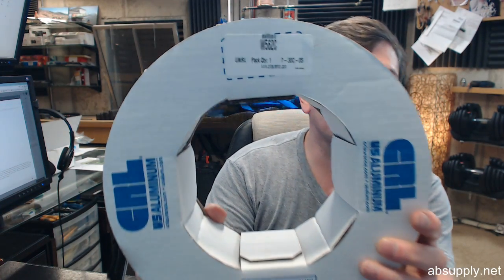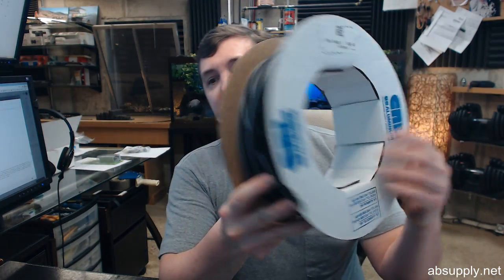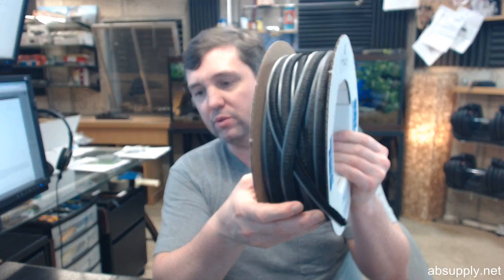Hello, my name is Rich Howard, owner of Architectural Builder Supply. This video is to bring you a closer look at the C.R. Lawrence Vanguard replacement pile weatherstripping only.